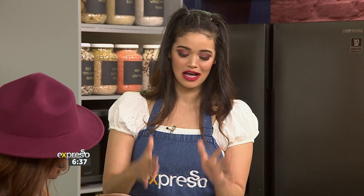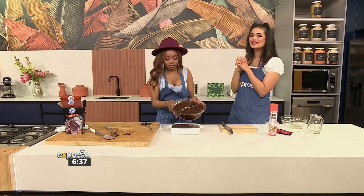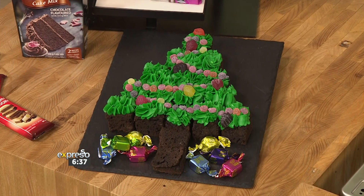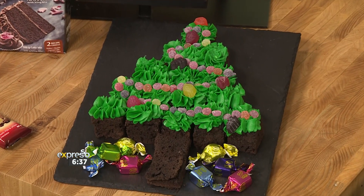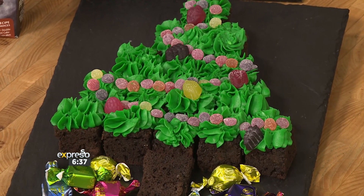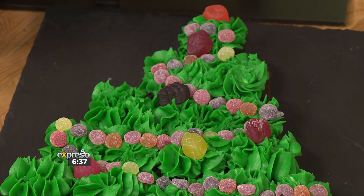Once this comes out, you cut it into slices. And as you can see, we have our Christmas tree — decorated with fun Beacon treats at the bottom as little gifts, soft gummies for the lights on the tree. You really get to play around and get the kids involved.